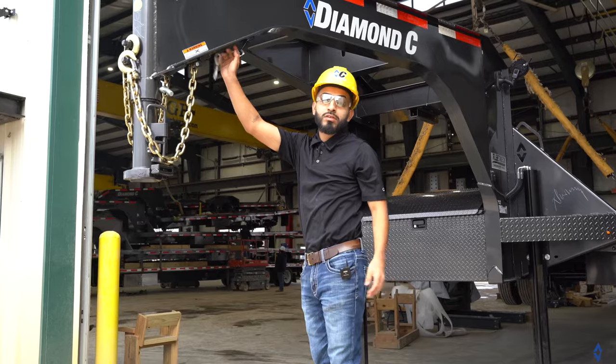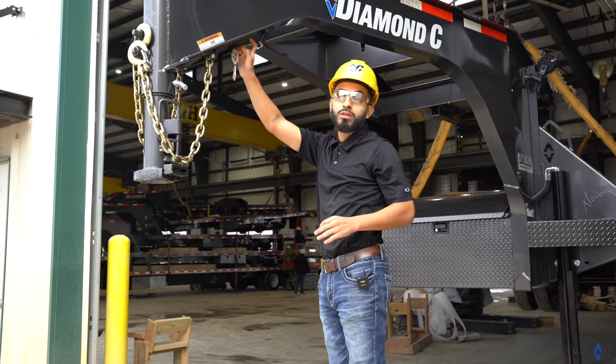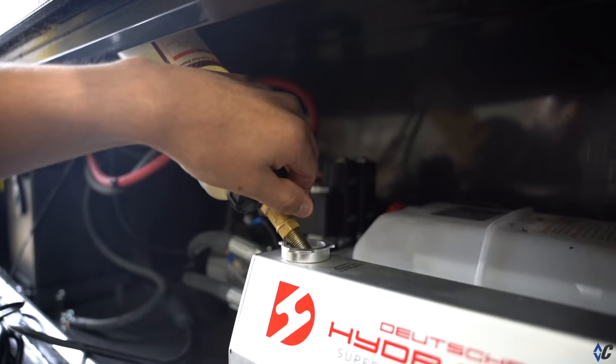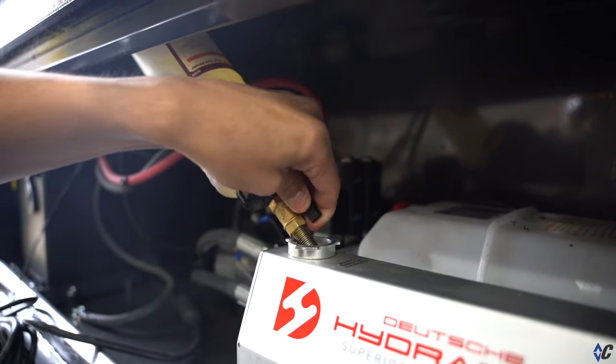Next we're going to engage our brake pump by pulling the breakaway pin. Once your power turns on, you want to turn on your valve.